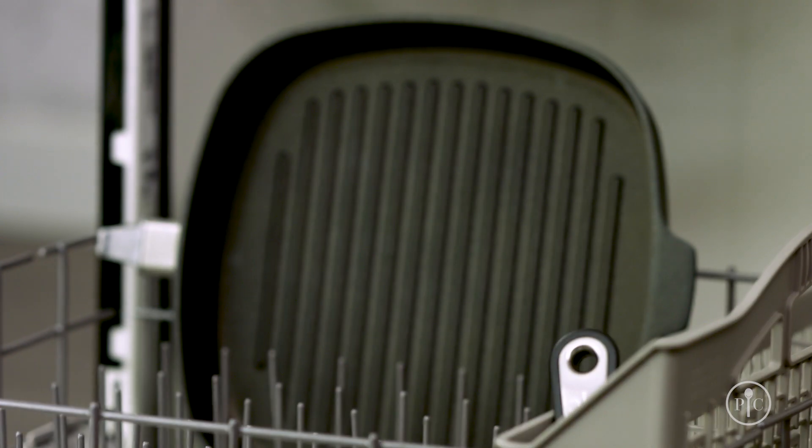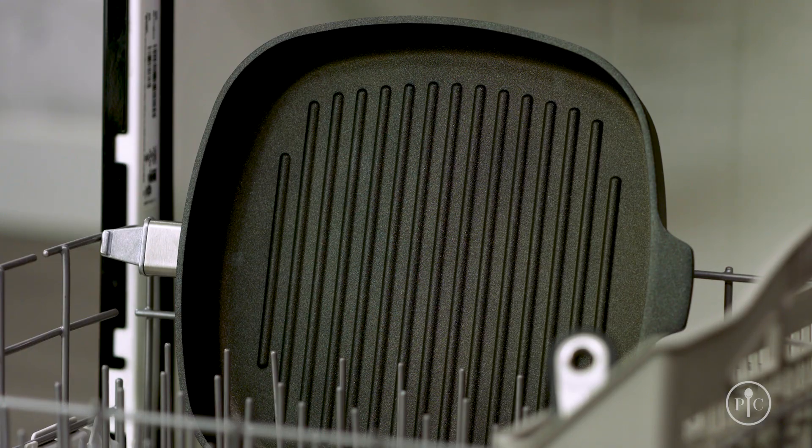Also, when you put the pan in the dishwasher, the exposed aluminum on the bottom side of the pan will oxidize and turn gray. But they'll still cook as great as the day you got them.